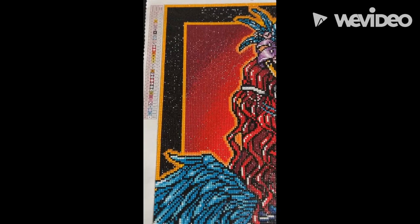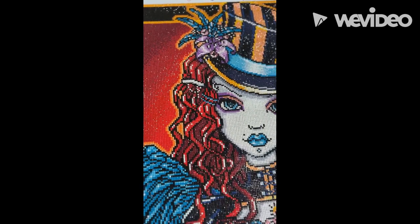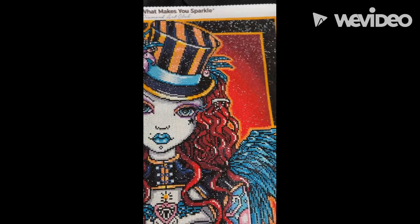Just look at these colors, you guys. The sparkle and the joy while doing this was amazing. I did change out her eyes and added some ABs to her eyes, and I also added ABs to her eyeshadow and changed it to orange.